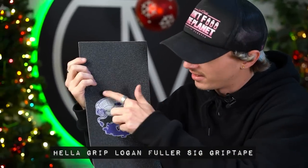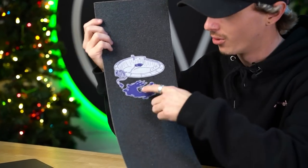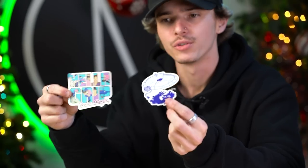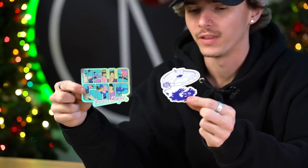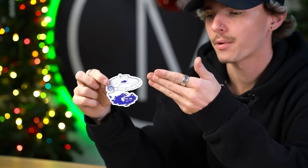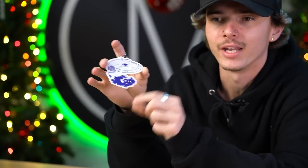We have one more sheet of grip tape, and that is Logan Fuller's signature graphic. We have a graphic of a pool where they have the pump pumping out all the water from the pool, and the water looks like a little Heligrip logo. Probably the best pool rider in scootering right now — congrats to Logan and congrats to Brian. Both graphics are absolutely great. We do have two stickers here tying into both grip tapes — a signature Brian Noyes sticker that's reflective and holographic, and the pool logo sticker.